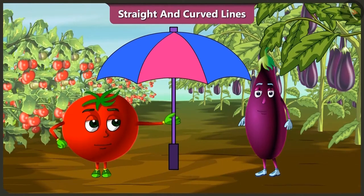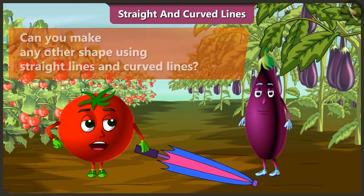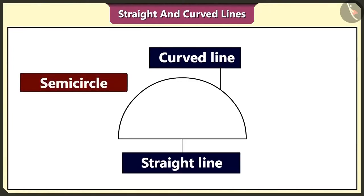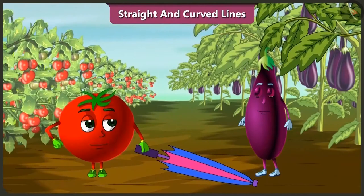Tingu, I think the rain has stopped. But we will keep the umbrella with us. We don't know when we would need it. Bingu, can we make any other shape using straight and curved lines like we made an umbrella? Using a curved line and a straight line, we can make a semi-circle like this. And a cylinder shape is also made using curved and straight lines. We had so much fun and enjoyed rain too!